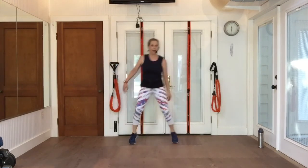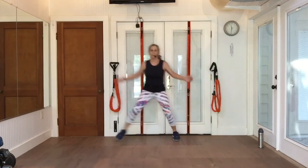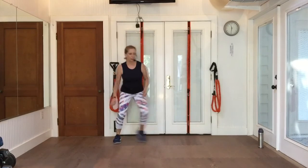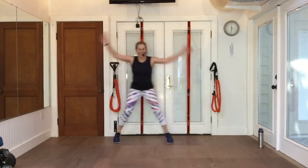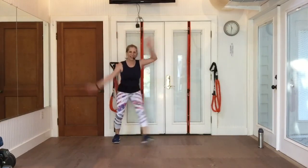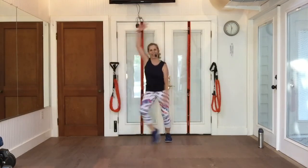Pony side to side. So I'm keeping it pretty close to the ground and I'm moving laterally. Imagine you're jumping over a little creek or a puddle or something on the floor.